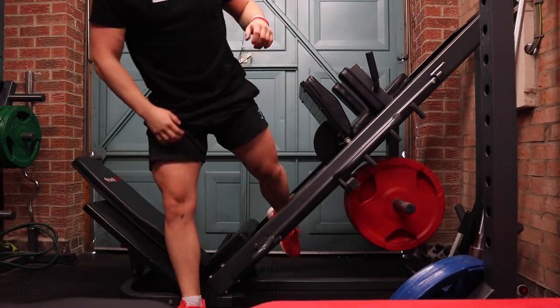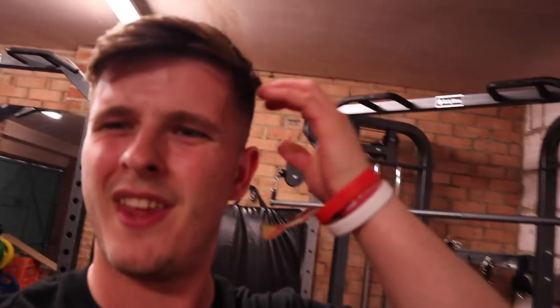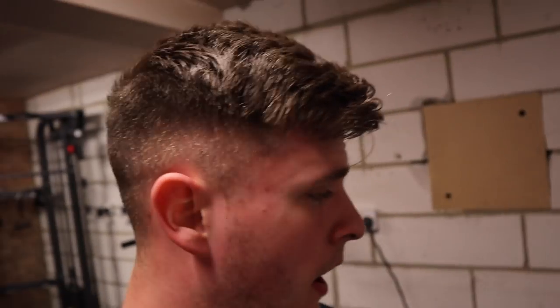So the plan of the minute is two leg days a week. I've pretty much done that for the past two years anyway. One of them is more strength-focused, and this is the more hypertrophy-focused — higher reps, lower weight, single leg exercises. Focus on that symmetry and all of that.